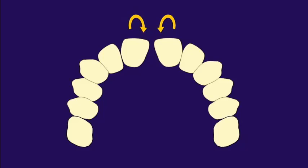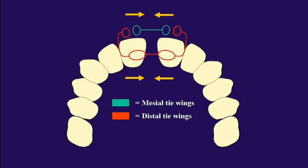Here's the trick: you're going to use two power chains. Place a two-unit chain from the mesial wing to the mesial wing on the two centrals. Then place a second power chain from the distal wing, through the contact, around the lingual, through the contact, and into the contralateral distal wing. This will help close the midline diastema without rotating the teeth.